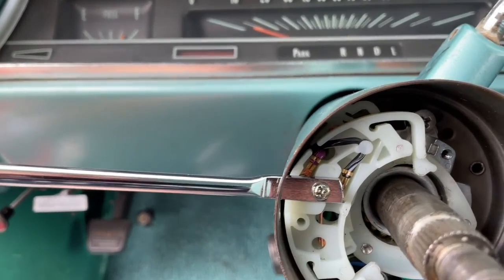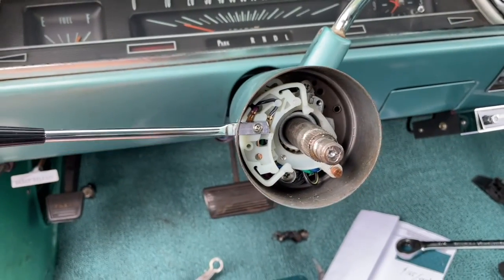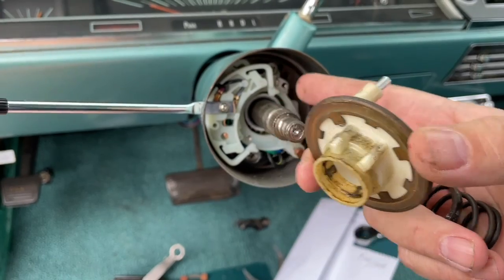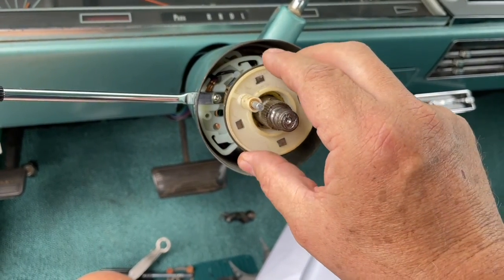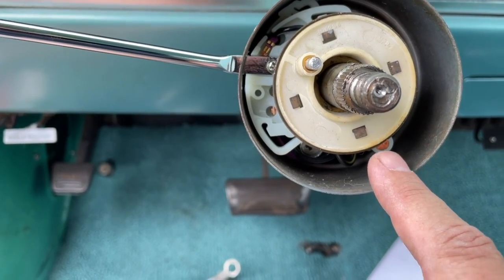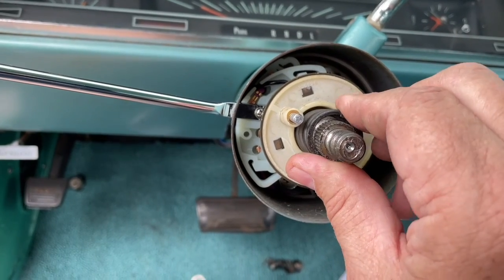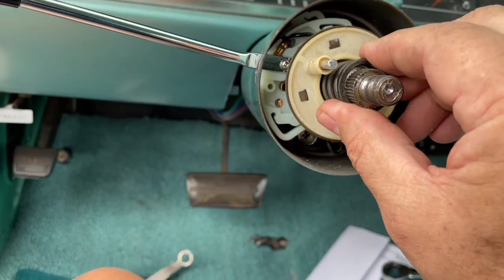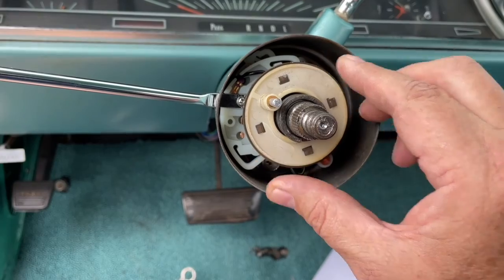I'm going to start out with the canceling cam. Here it is — you can see it's going to knock when it spins around, it's going to hit this piece and this piece to cancel out. When you initially put this in, make sure it's in between there with your steering wheel straight and your connector pushing up on the ring around the horn button. Then put the spring in there — I flipped it around and it fit better.